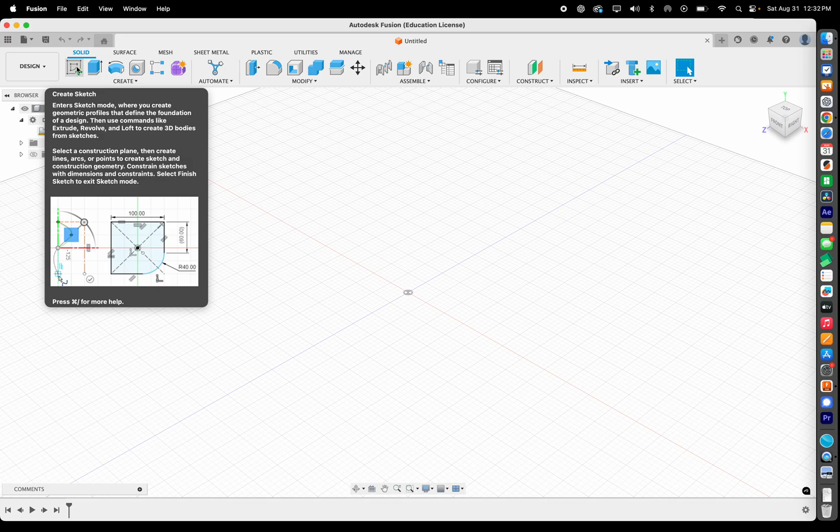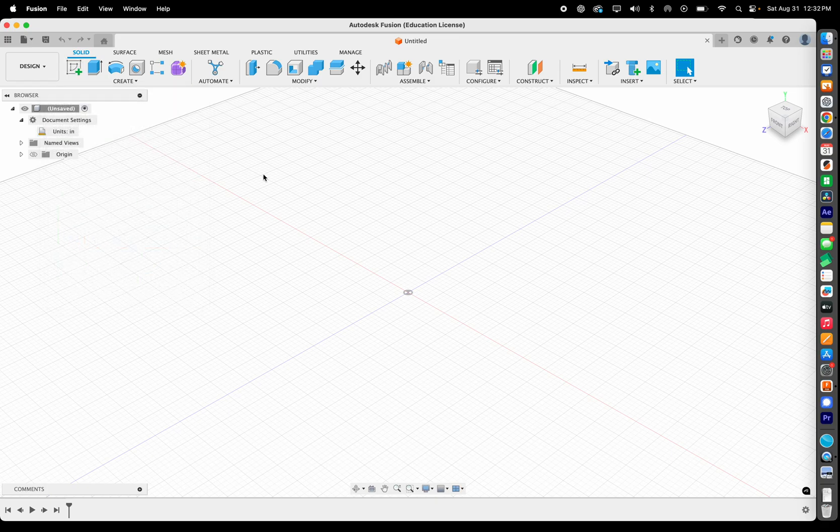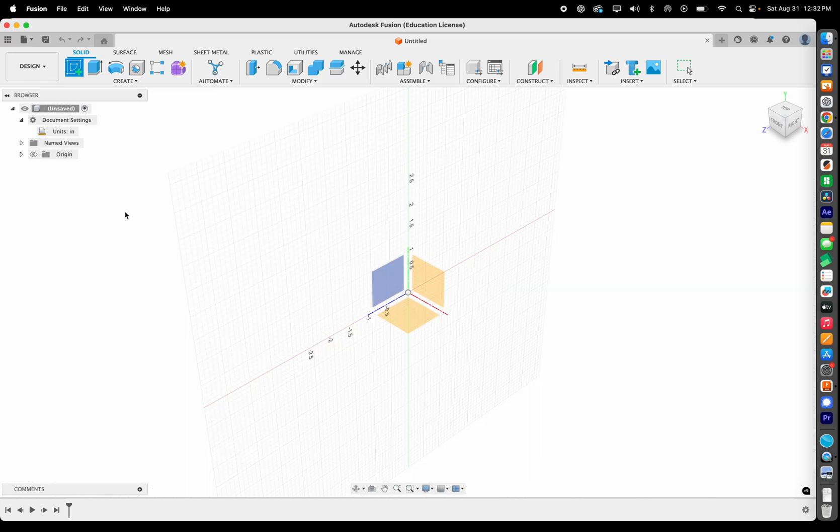This week for your homework I want you to create a phone holder — something that will hold your phone up on the desk so if you're trying to watch a video hands-free, you can just sit it in the holder. Follow along, and once we finish the basic one you can add to it or make the design your own. We're going to create a sketch.